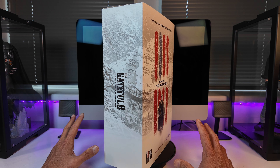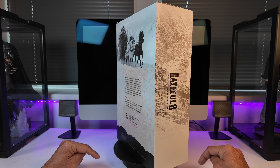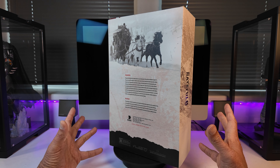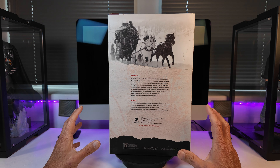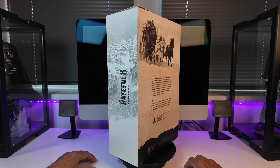The review will take the usual format: a quick look at the box, down onto the table for a look at all the accessories, then out with the hangman himself, onto the stand, onto the turntable for an up-close look, and then wrapping the whole thing up with the usual showcase at the end.